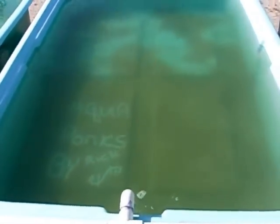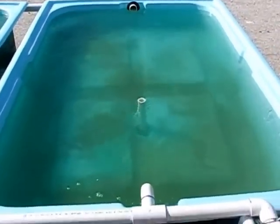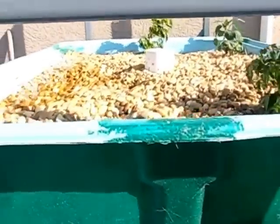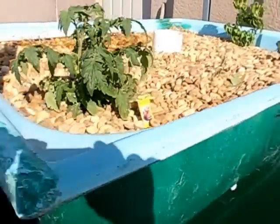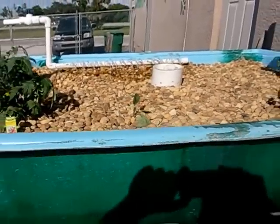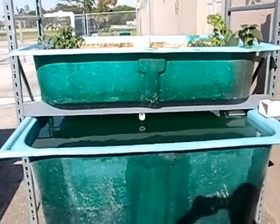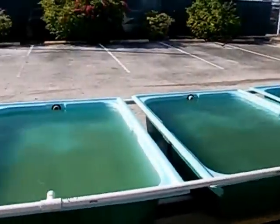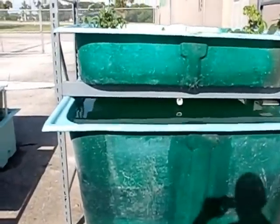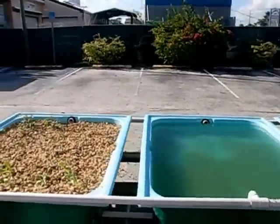One more time, quick overview: you have a gravel bed, a floating raft system, another floating raft system with a standpipe that drains into the sump, the filter, and another media-filled bed — nothing more than river rock, about eighty dollars a yard. Each one of these beds holds roughly a half yard, with dimensions of roughly four feet by five feet by twelve inches.